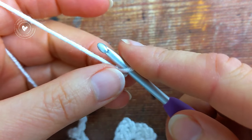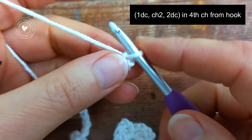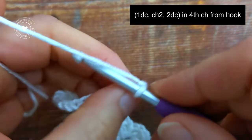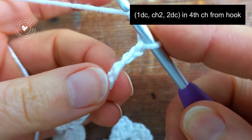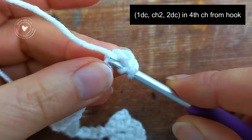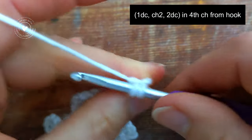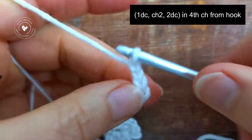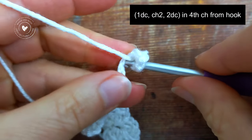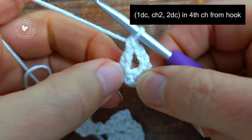And then we're ready to begin on row number one. For this row, I'm going to work into the fourth chain from the hook — counting one, two, three, and four — and I'm just going to turn it around so we can work into the back bump. Into that back bump I'm going to work one double crochet, chain 2, and then back into the same chain I'm going to work two double crochet.